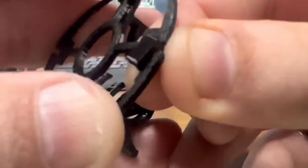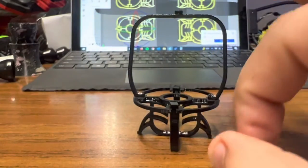Insert the legs by threading them through the bottom, twisting as with the prior round piece by inserting perpendicular, rotating, and locking it in place.